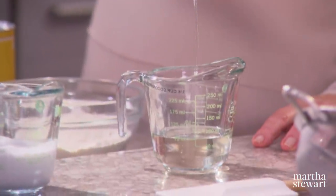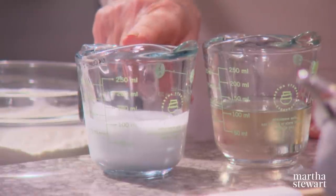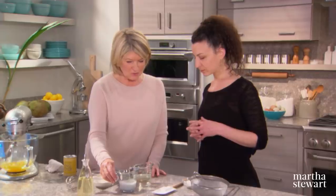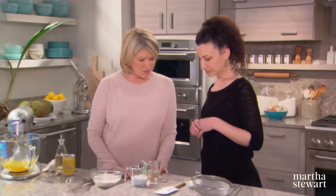Add a quarter cup of grapeseed oil to a quarter cup of coconut oil — no butter in this cake. I actually prefer an oil-based sponge over a butter-based sponge. Then a quarter cup plus two tablespoons of coconut milk, which has a very light, nutty flavor. We also have a quarter cup of unsweetened desiccated coconut, which we'll fold in at the end.